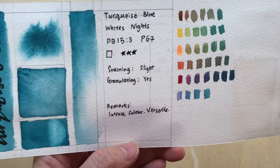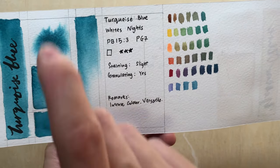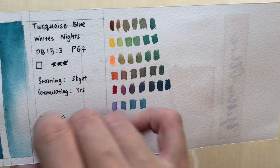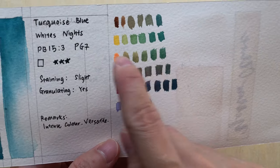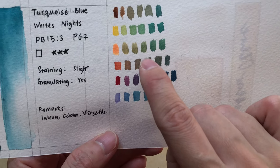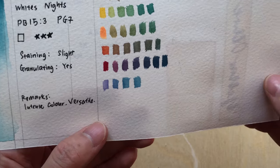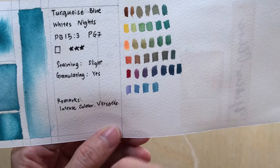I tend to use this color in between skies and forests. If I'm painting a distant mountain, I'll use it between the sky at the top and the forest at the bottom. It's versatile. You can see from the mixtures that when you mix it with browns, yellows, reds, and pinks, you get a host of colors — things like brown, burnt amber, greens, olive greens, some prettier greens, and even purple. It's really quite versatile — you can make a rainbow with all the other colors you have.